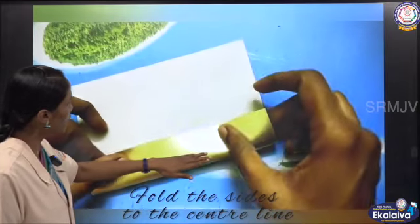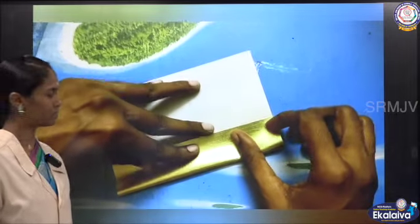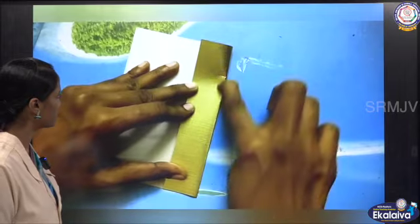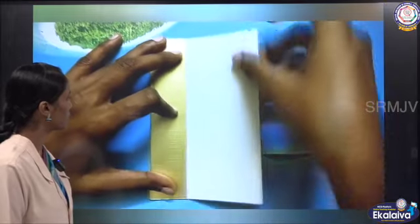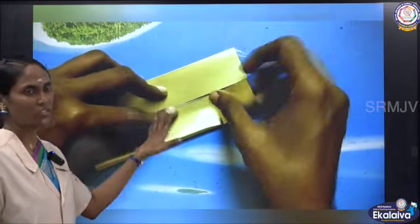Now fold the sides to meet the center line and crease. For the flap, I have used a thick corrugated sheet.